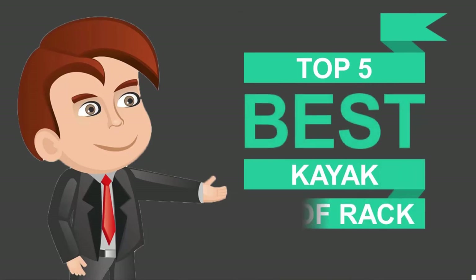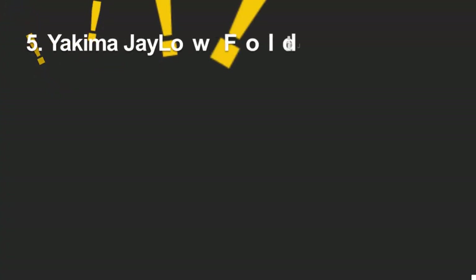Here we present the five best kayak roof racks. Let's get started with the list.